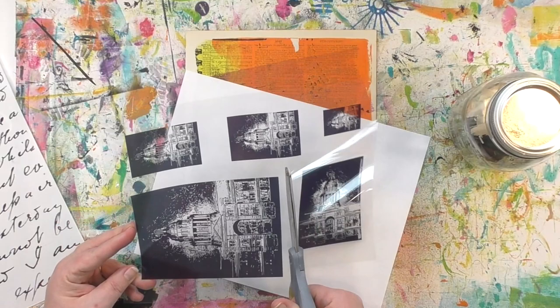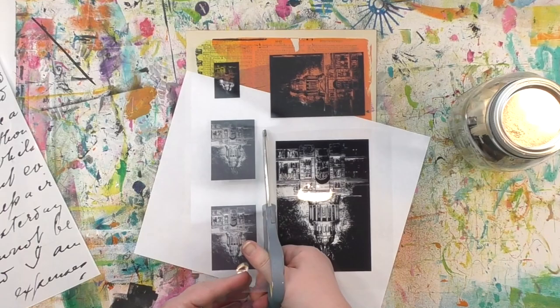Image transfers are great for getting images of things added on as layers to whatever it is you're creating. I happen to be working on paper here, but you can do this on fabric, you can do it on wood, you can do it on metal. I just love how versatile it is.